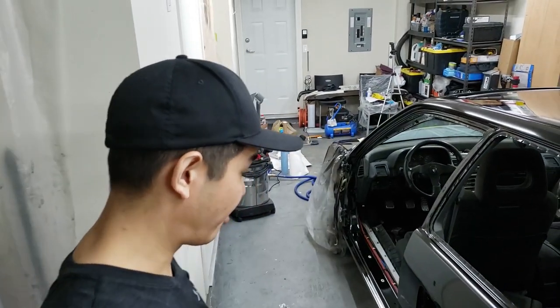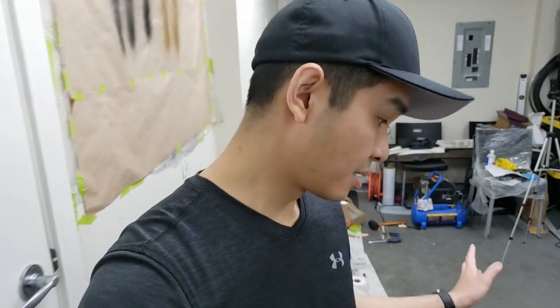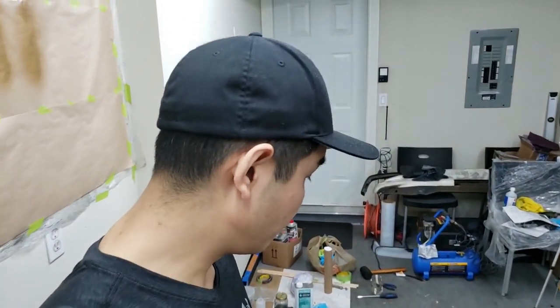Very shiny. I'm very surprised with how well the spray system did. I couldn't be happier for a garage job - this is way better than what I expected. There are some imperfections, some orange peeling and stuff like that, but I can fix that by wet sanding the whole thing and buffing.